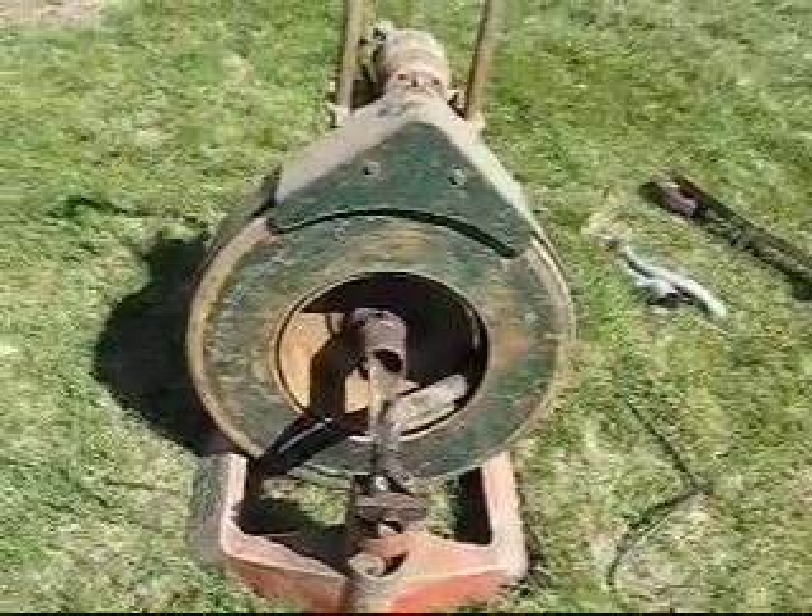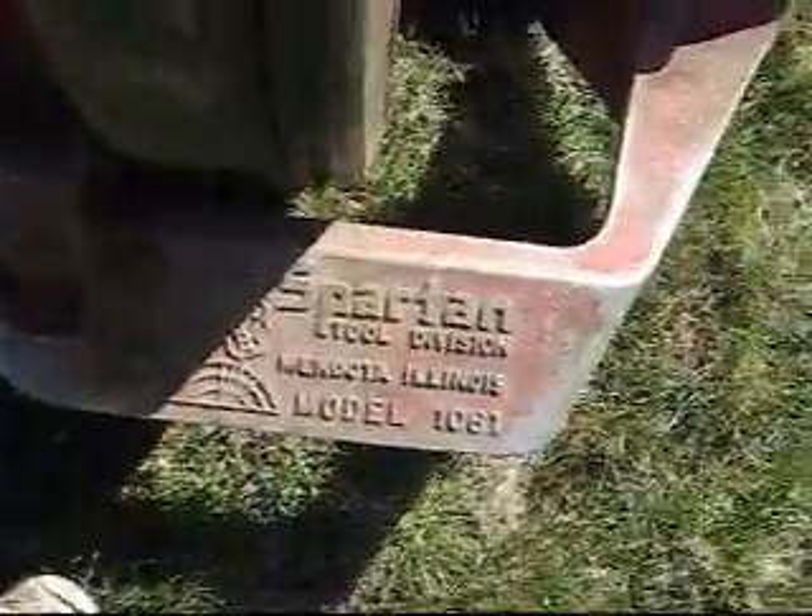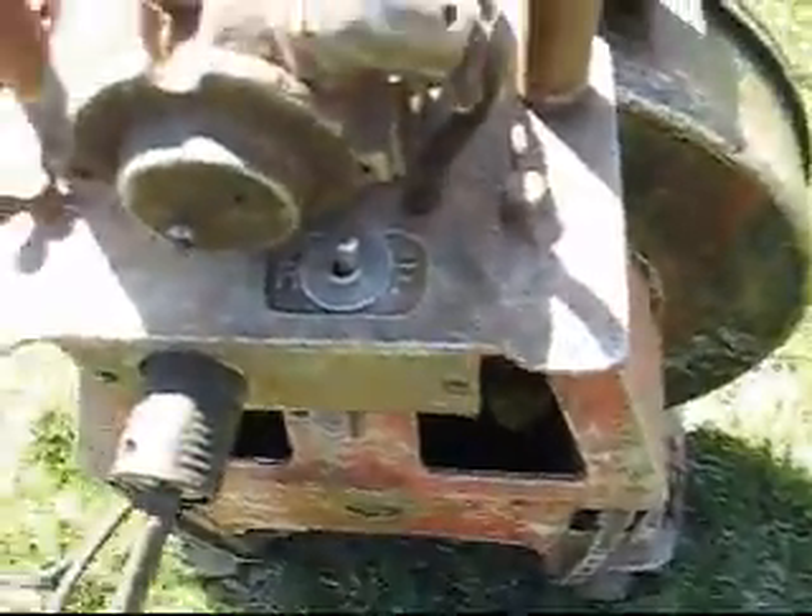We got the Spartan 1061, the classic. If you know anything about the Spartan machine, you can see it has the forward and reverse right there on the old Spartan motor.